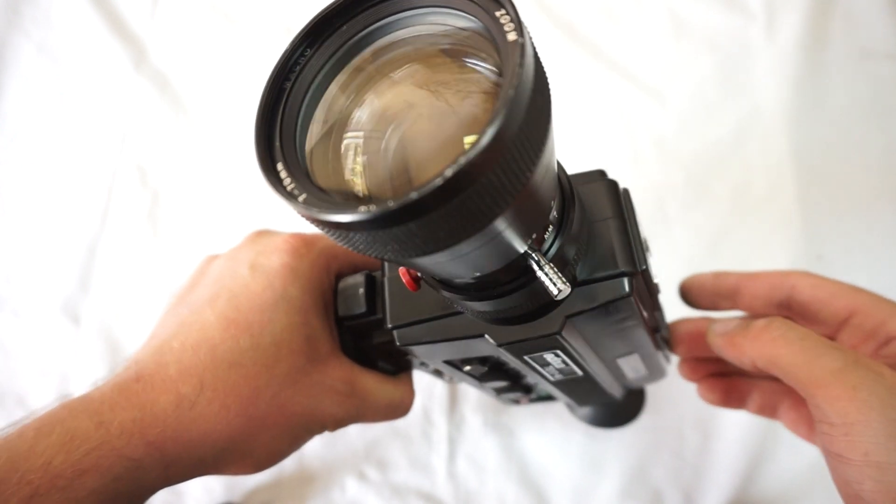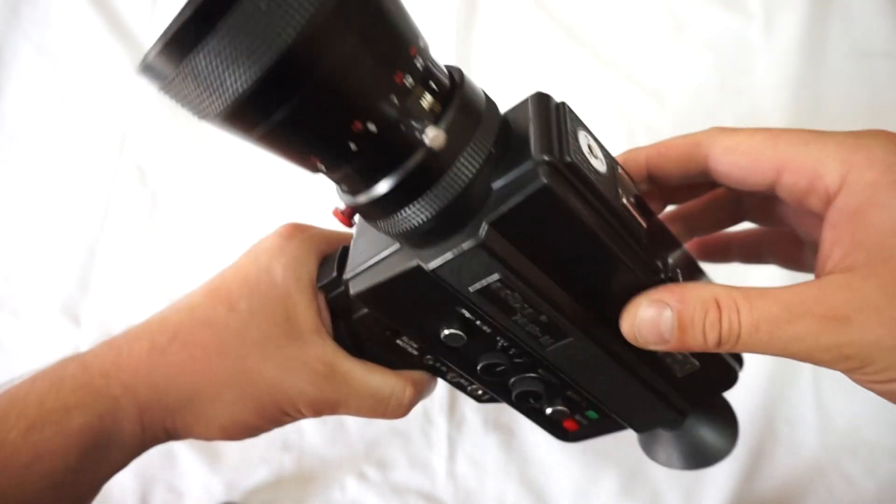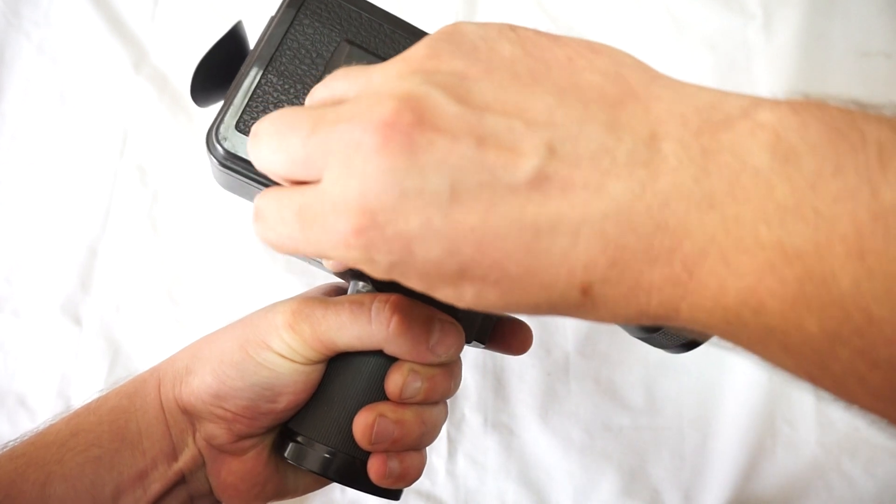As you can see, very smooth. Focus works great. The lens is in great condition as you can see. And of course there is a lock as well.